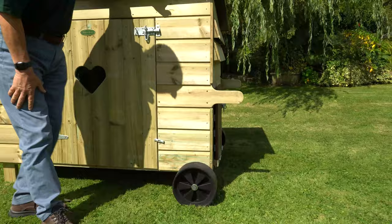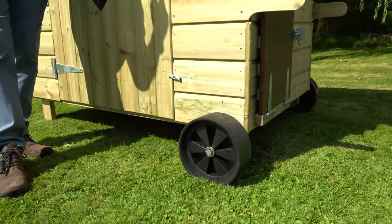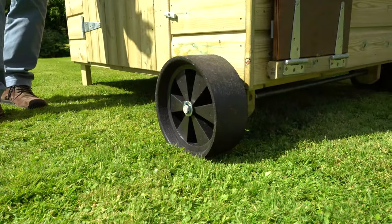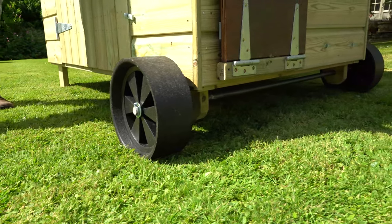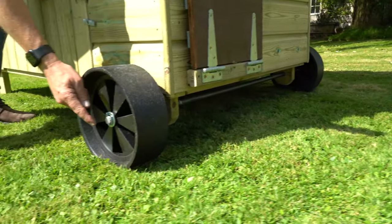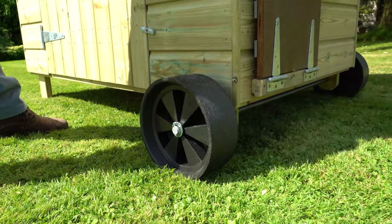On this end of the house we have heavy duty four-inch rubber tires on the wheels which are wide and flat, enabling it to go over rough surfaces like lawns or paddocks. They are mounted on a 20 millimeter solid steel axle — nice and solid, nice and strong, built to last for years.